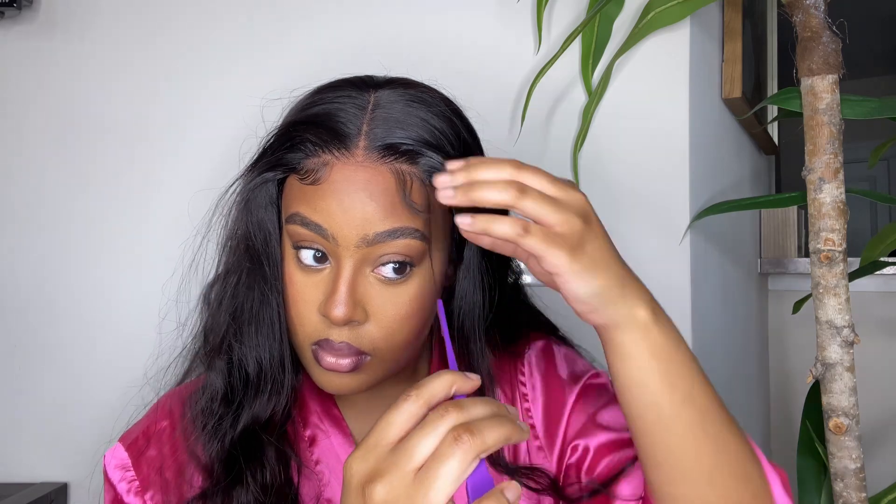I actually like that they left the baby hairs a little long so you can cut them to your liking. If they came too short you wouldn't be able to do anything with that — you can't make the hair grow, but you can make it shorter. I did the same thing on the other side, just swooped it how I liked it. And this is what it looked like after I finished.